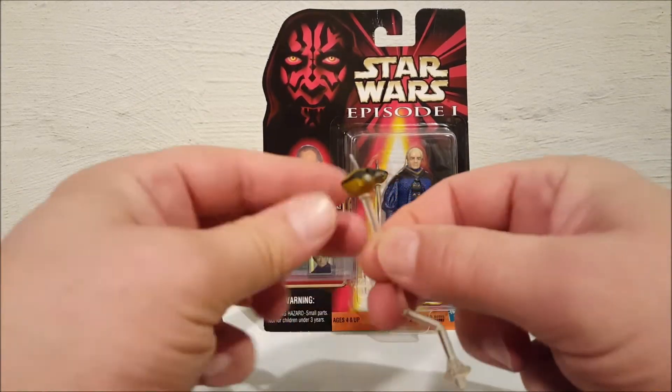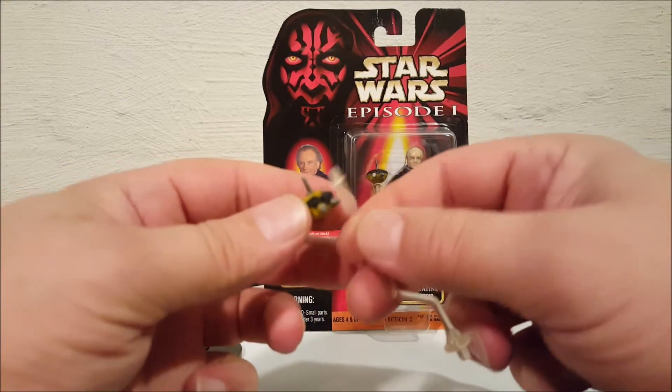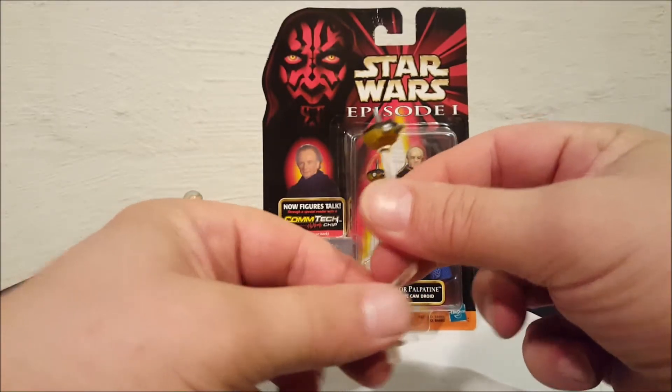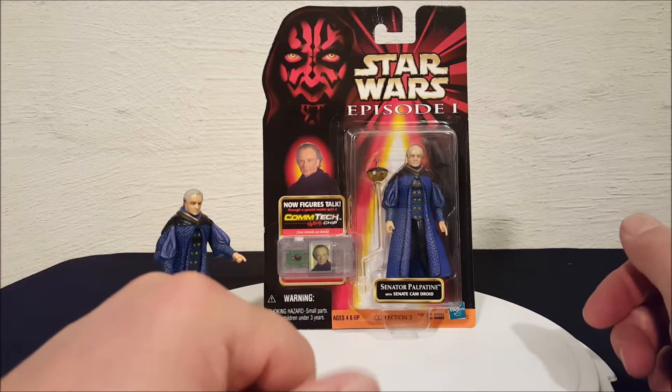The droid does come off the stick, so you can play with him as you want. But he also comes with this little pole to hold him up. That's the Cam Droid. And let's take a look at the packaging.